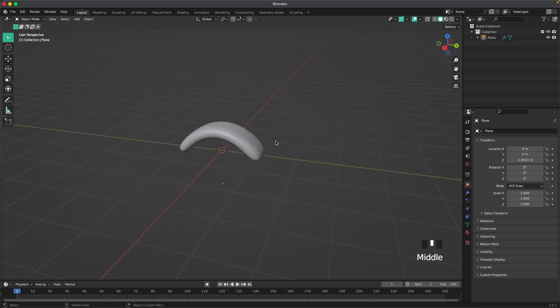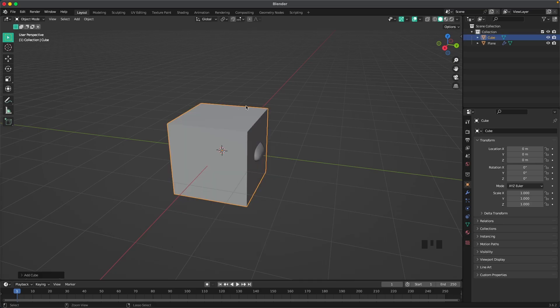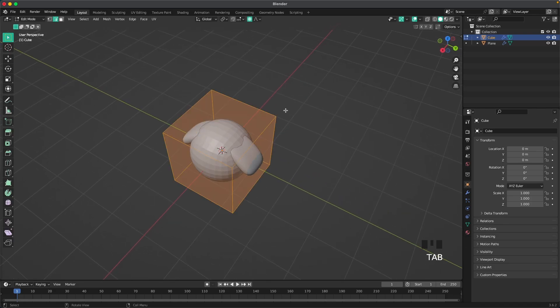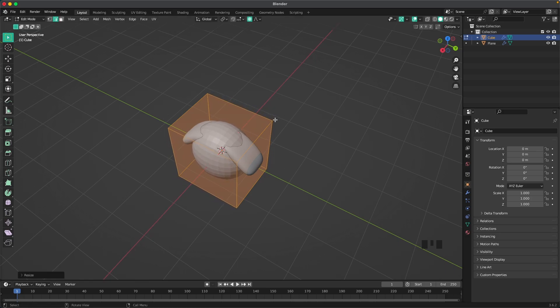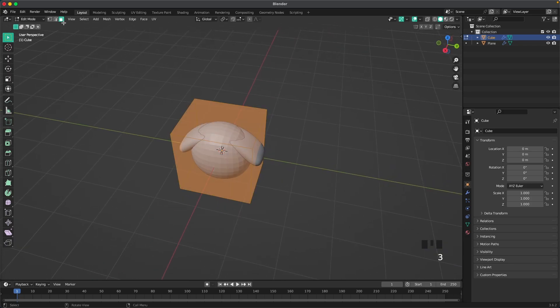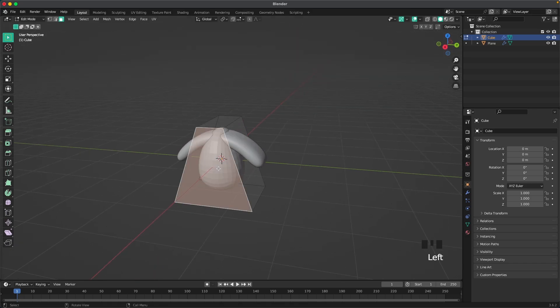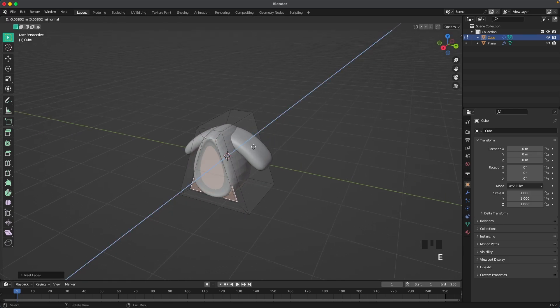Now we'll create the ears. Press Shift+A, Mesh, and we'll add a Cube, press Ctrl+3 to subdivide it, Tab to go into edit mode, and S and X to scale it down a tiny bit. Press O to deactivate proportional editing, and with face select we'll select the top face, then press S and Y and scale it down in the y-axis. Select the front face and press I to inset, then E to extrude, and then I to inset again.